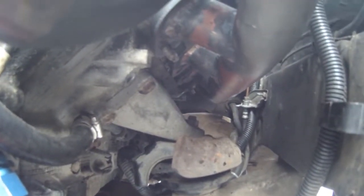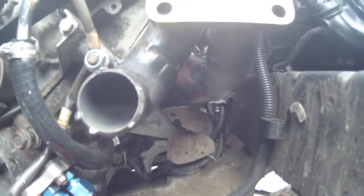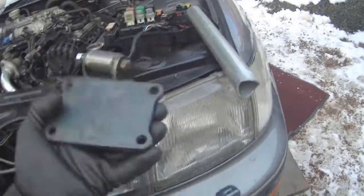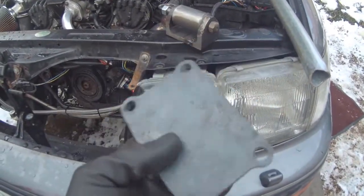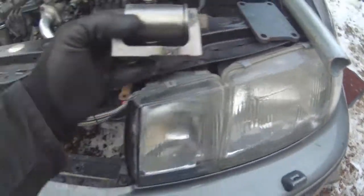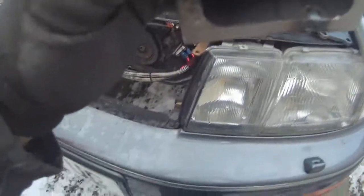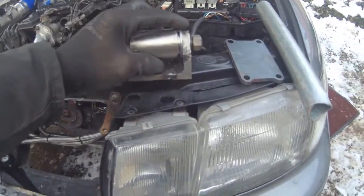We'll take this one off, make up the mock-up parts, weld it up in situ, and that should give us plenty of room to get the dump pipe out down there. Here are our engine mounting parts — this is a plate that will go on the engine in place of the aluminium casting. I've made this U-shackle nice and heavy.